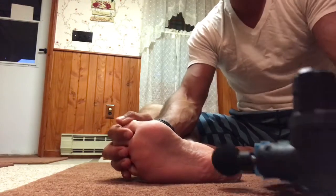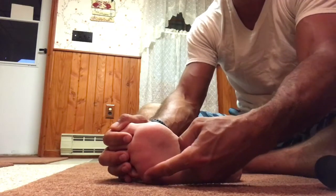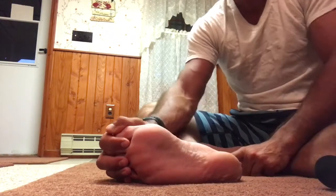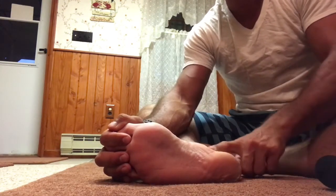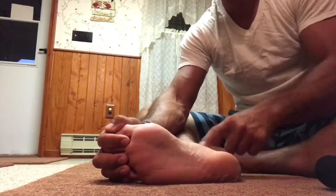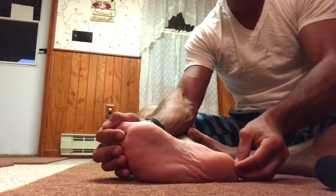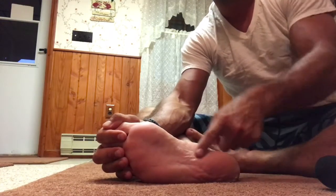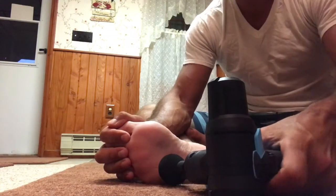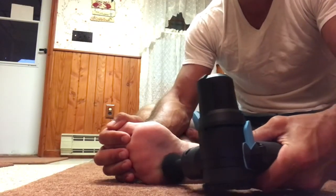What we're going to do is run the Theragun up the entire plantar fascia. I'll come out toward the digits and then come back to the heel, repeatedly — out and back, out and back — because this puts pressure on the fibers and tissues of the plantar fascia. Remember, the plantar fascia also connects into the Achilles tendon region, so we're going to take care of the entire bottom of the foot. We'll start with some light pressure.